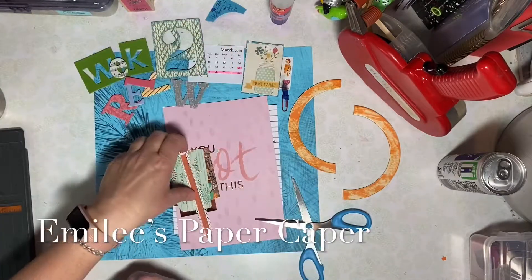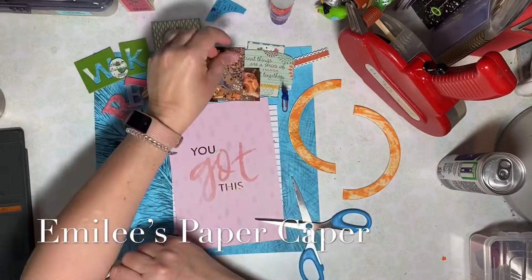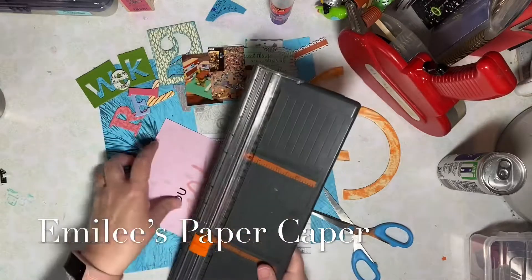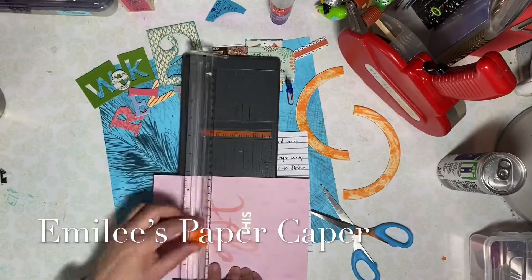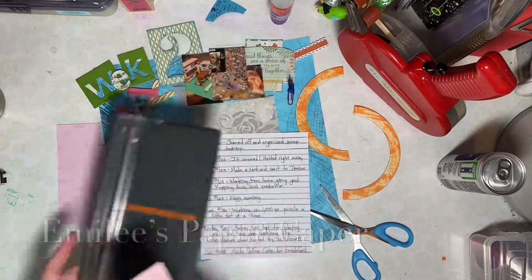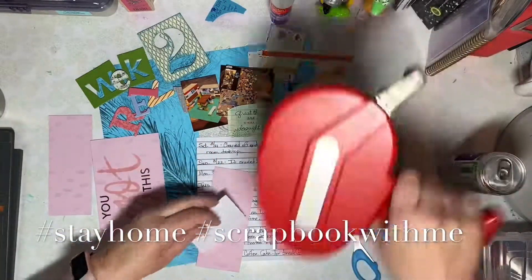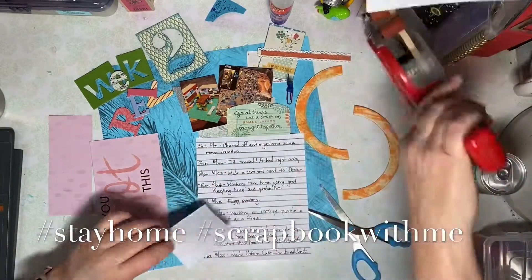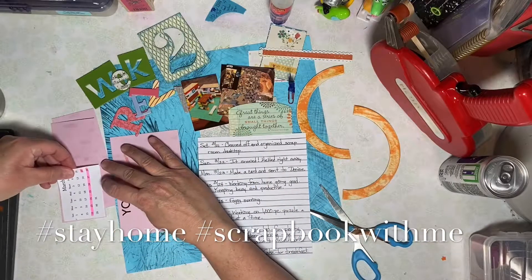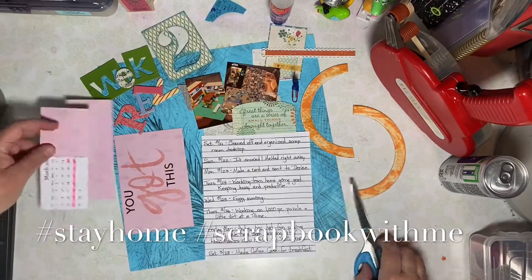Today I'm doing a week two recap layout. This is the second week that I've worked from home and we've all been asked to stay home to help fight the coronavirus. I'm Emily and you've found Emily's Paper Caper. This is where we're all about scrapping our stash and getting some pages done. If you're new here, I hope you'll consider subscribing — hit that subscribe button and bell icon now.